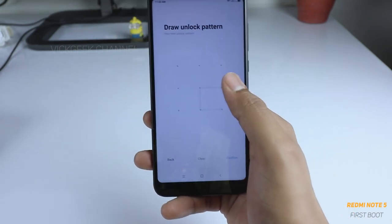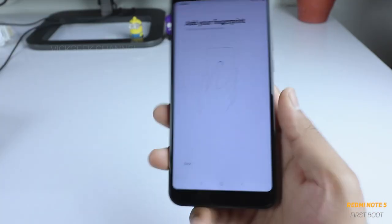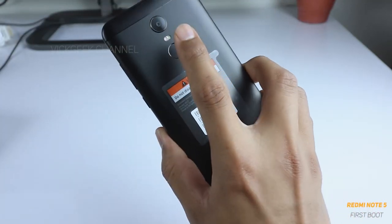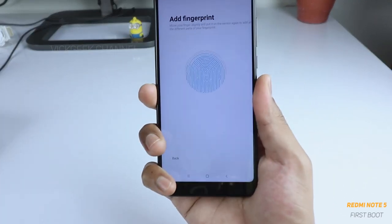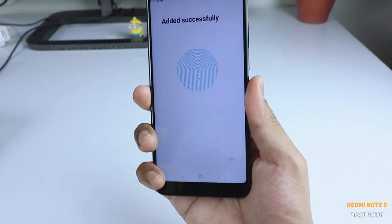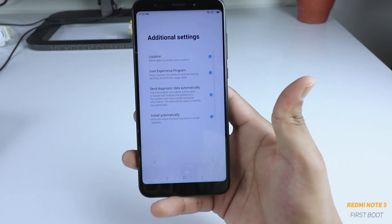Select your pattern two times and then tap confirm. As you can see, you can now add a fingerprint. Keep tapping on the sensor in various directions so that it recognizes your fingerprint properly. Once done, it will say 'Added successfully' and you just tap OK.